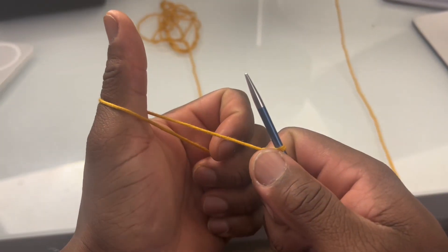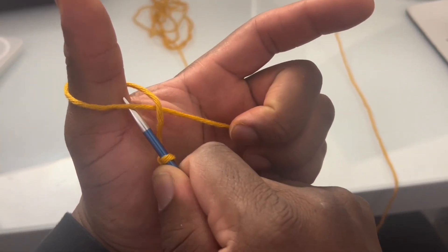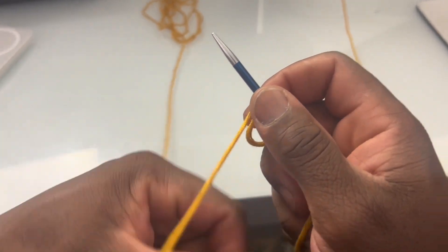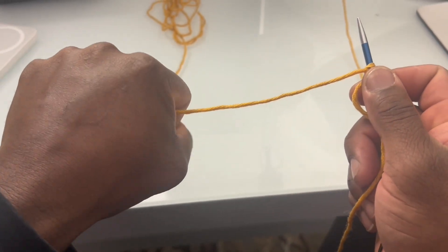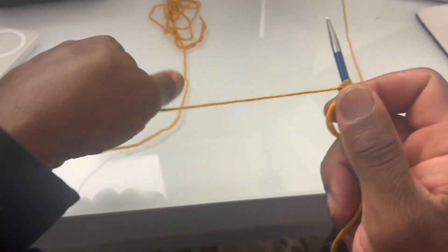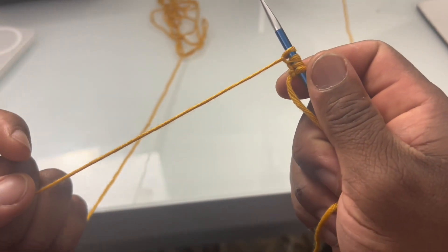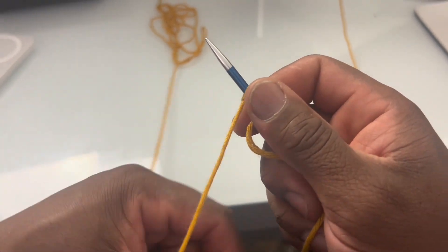Bring that thumb towards me, wrap around that thumb — see that loop — get that needle through that loop. Nice and snug, not too tight. That's all we're doing. Thumbs up, wrap towards yourself, get that loop on that thumb, put that needle through that loop. Simple as that.